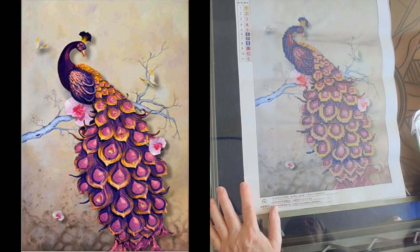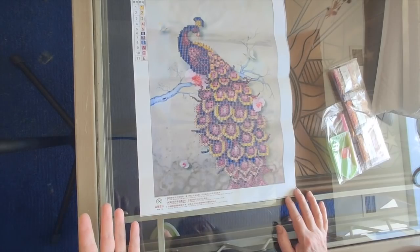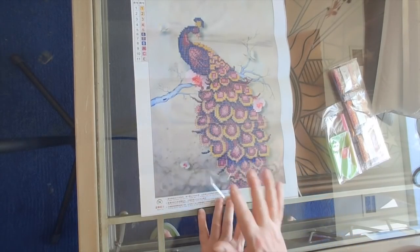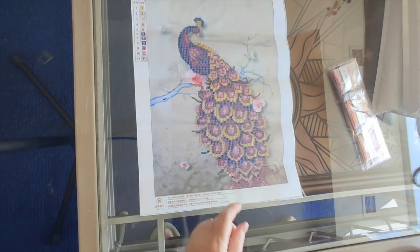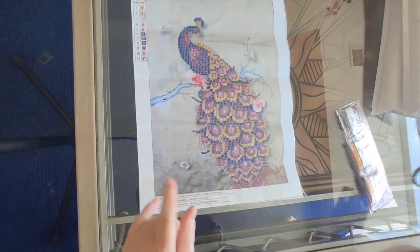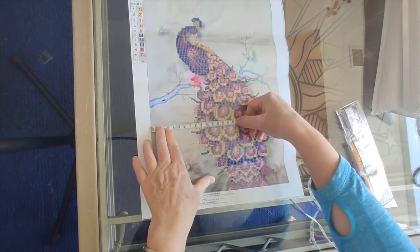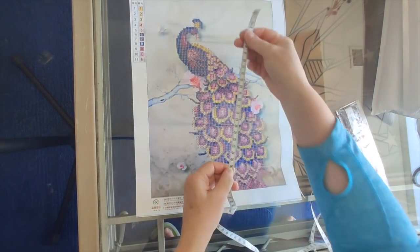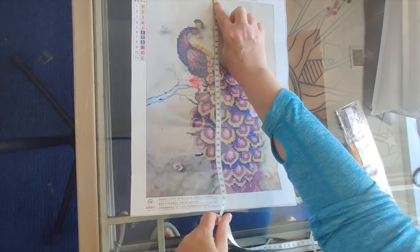I use the wool setting on my iron and then crank it up just a tiny bit beyond wool. If you don't have that, use the polyester setting. It is a pretty simple image, not a lot of different colors, but I think it might look pretty when it's done. The only part that is drilled is the peacock itself.